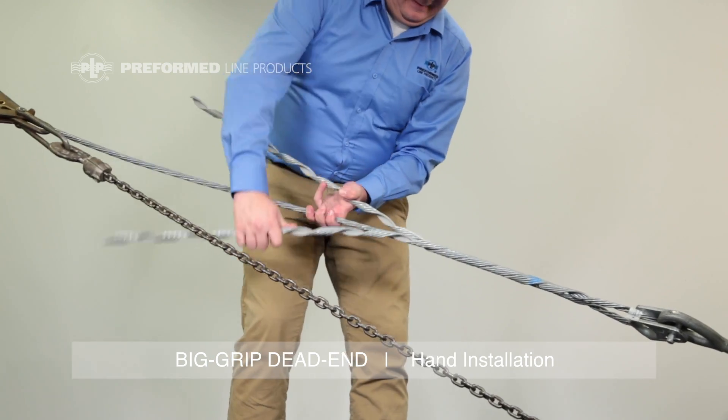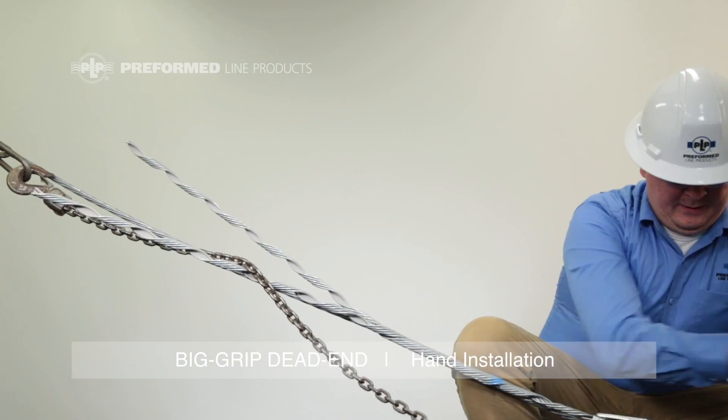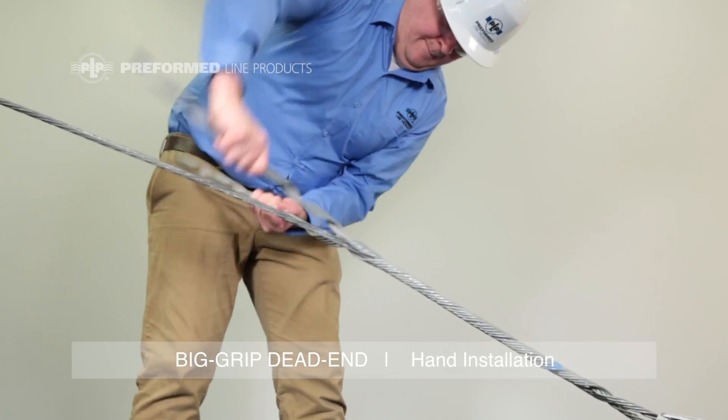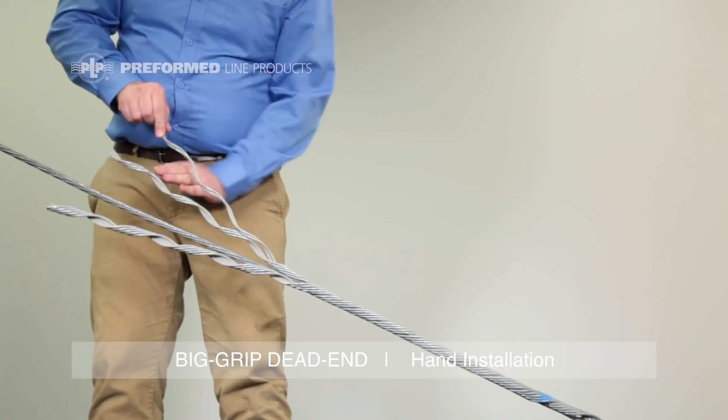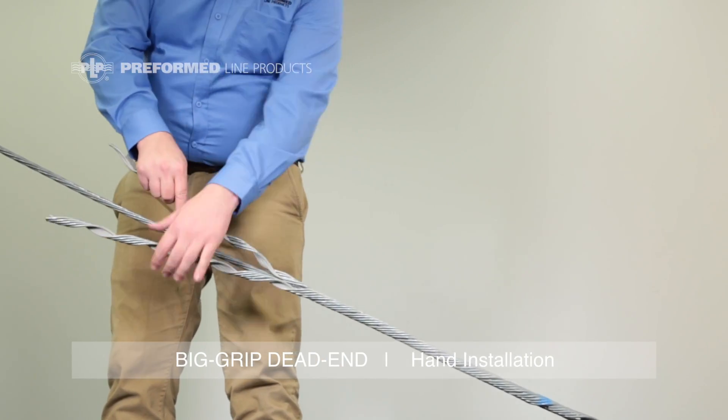Once two or three pitches are installed, the come-along may be removed to allow more room for application. Now the legs may be split into individual wires or subsets of two or three to ease installation.